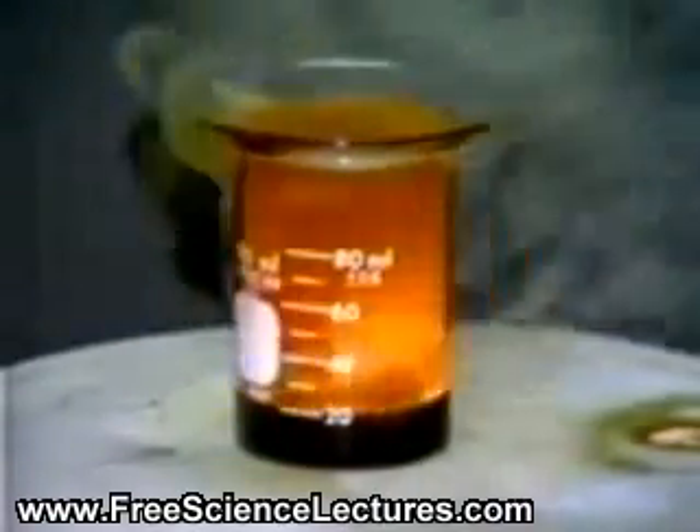Here we see the aluminum pellets burning with a bright flame. We also see white fumes of aluminum bromide, a solid which coats the watch glass and escapes from the beaker.